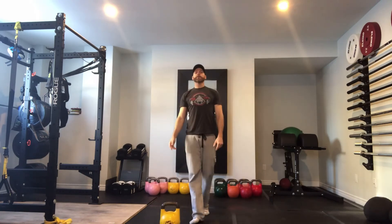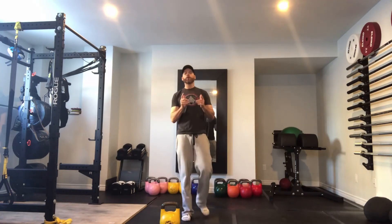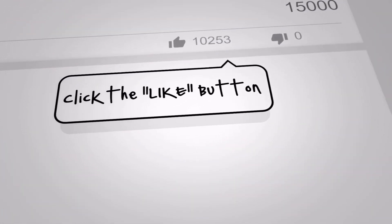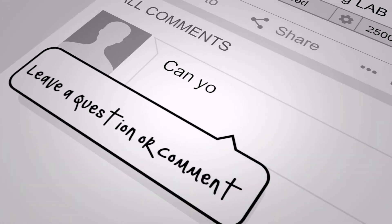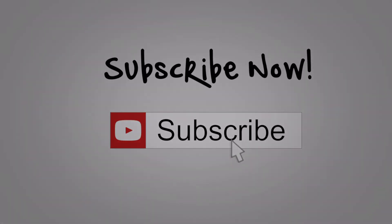Hopefully that helps guys. That's the kettlebell overhead press with a bullhorn grip. Let us know what you think in the comments below. We'll see you again next time here at the Weightlifting Lab. Please like and subscribe. If you have any questions or you want to see a particular video made, please enter it in the comments section. I answer all comments. Thanks for supporting the Weightlifting Lab.